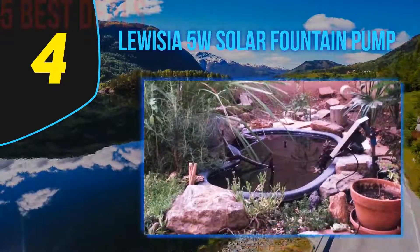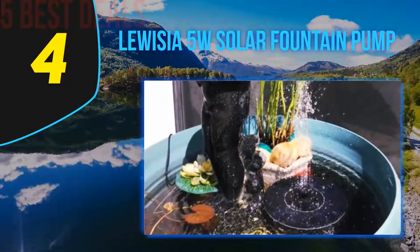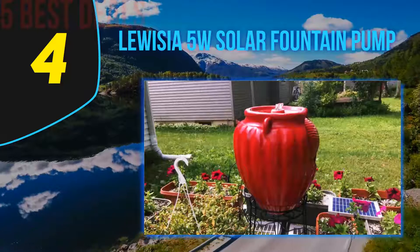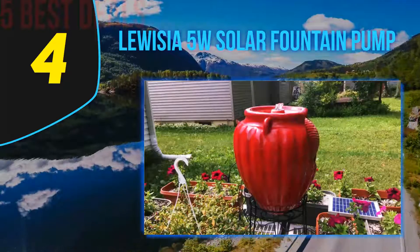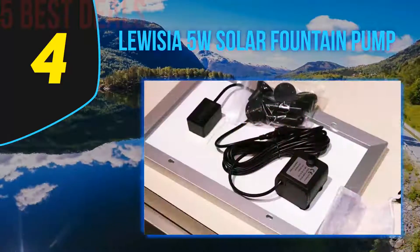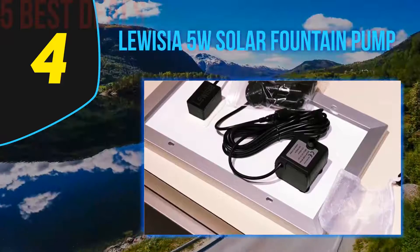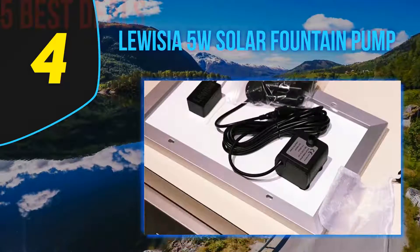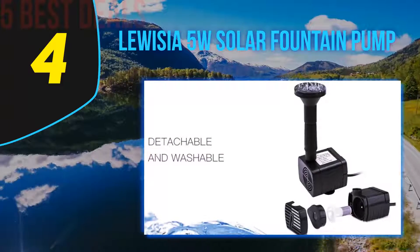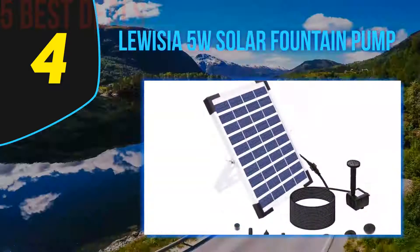The solar panel has a good wattage of 5 watts, which assures excellent strength and circulation. The panel is made up of polycrystalline silicon and ABS material that are not only strong but safe and durable. The brushless pump of 4.5 to 10V has a water flow of 380 LPH. It provides a maximum water height of 2 feet and a lift height of 4 feet, meaning it can lift water from the nozzle to the surface through a pipe.